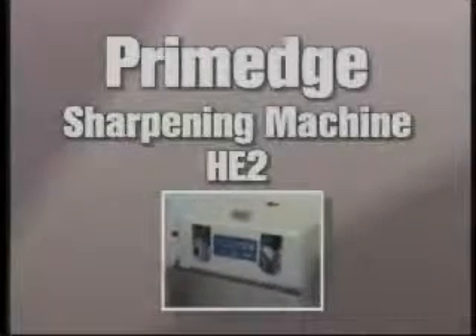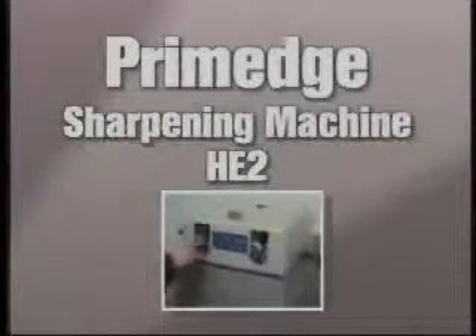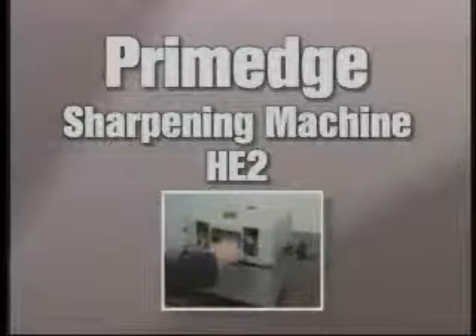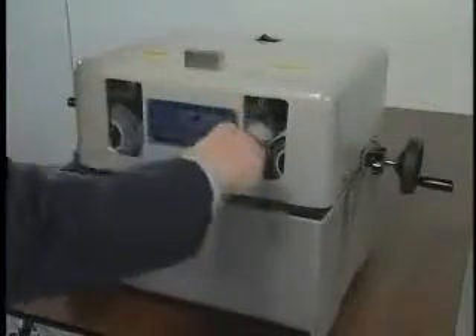The Prime Edge Knife Sharpening Machine from Cozini is a tabletop unit designed as two machines in one: a hollow grinding unit to thin the blade, and a honing unit to sharpen the cutting edge. In a matter of seconds, both sides of the blade are thinned and sharpened simultaneously.